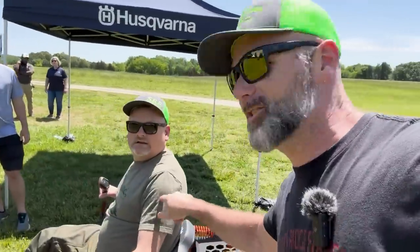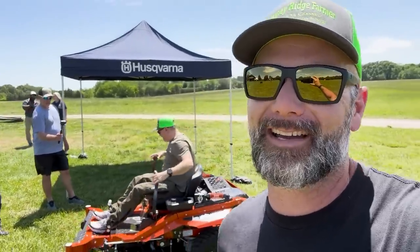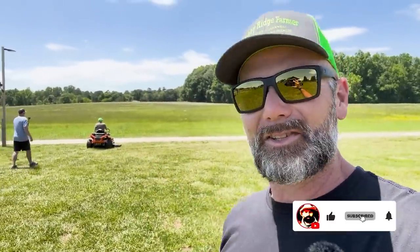Hey folks, this is Josh Stoney Rich Farmer and this is Dan with Tools in Action. We're at a Husqvarna event here in Charlotte, North Carolina today. We're going to show you some pretty cool tools. We're off the farm, we're on somebody else's farm, and we're trying out a bunch of cool new tools from Husqvarna. Hope you enjoy.